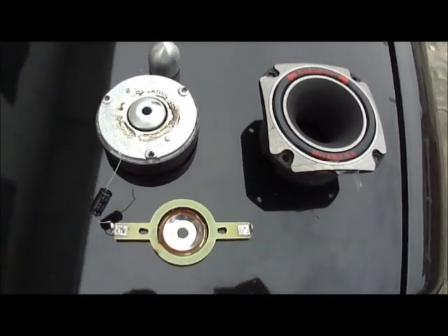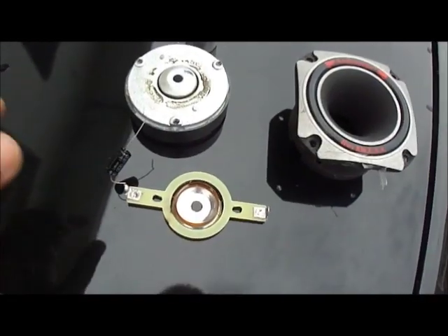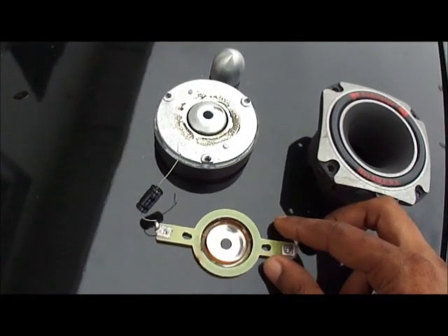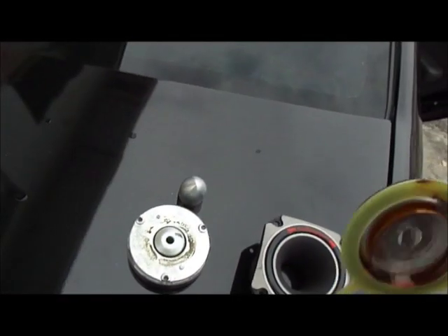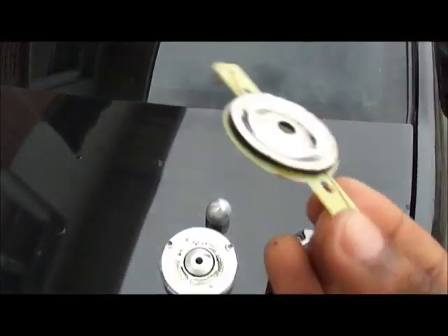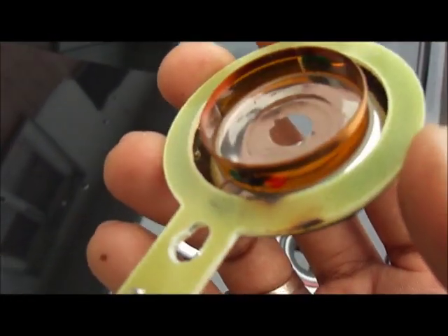First, take the tweeter apart, and then you will see the coil of the tweeter, which is this here. And 50% of the time when a tweeter is damaged, the coil — the actual copper wire — is broken, which could be soldered back.